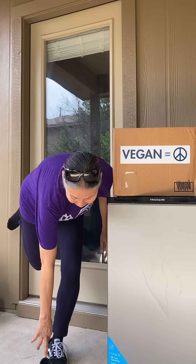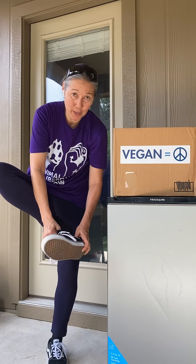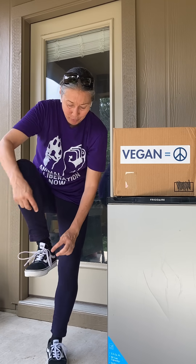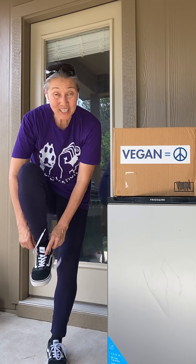Alright, so — pick up the shoe, put it on. I know, there's also conversation about why don't I untie my shoes before putting them on. I could have done that, I just don't.